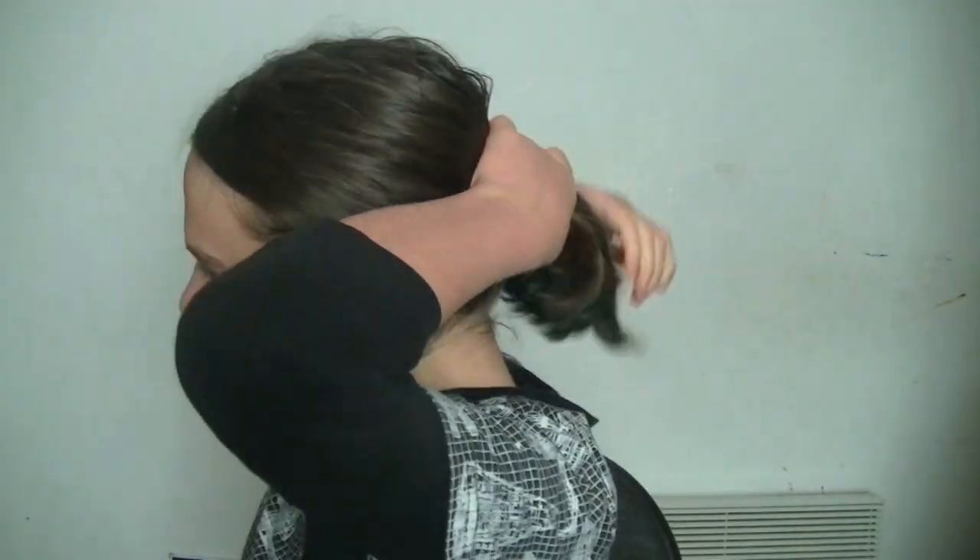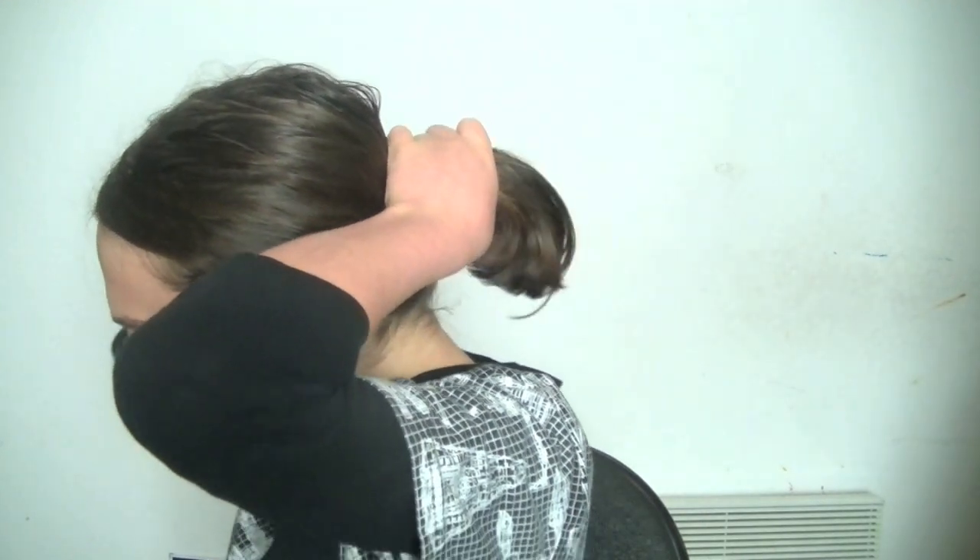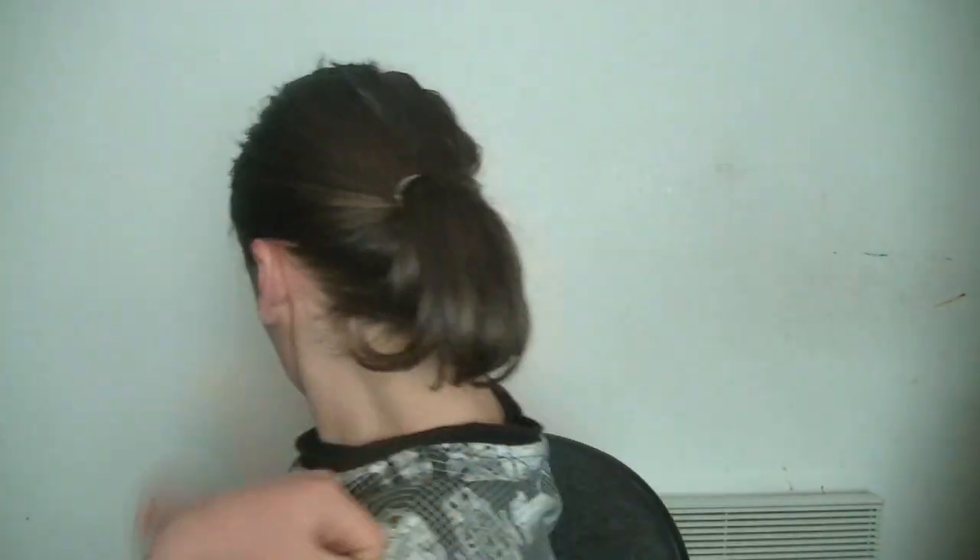This next hairstyle is just a low ponytail. Most people with short hair can't really do much ponytail-wise, so a low ponytail is probably the best way to go. I'm just using a clear elastic to secure it. If any hairs fall out, you can just bobby pin them, or leave them out to make the hairstyle a little more messy — whatever suits you best.